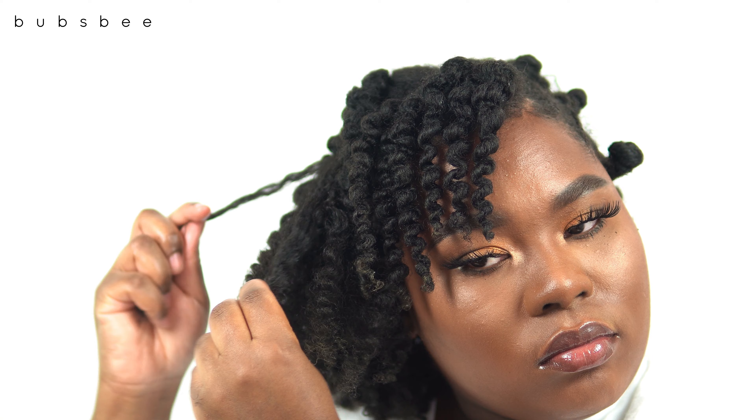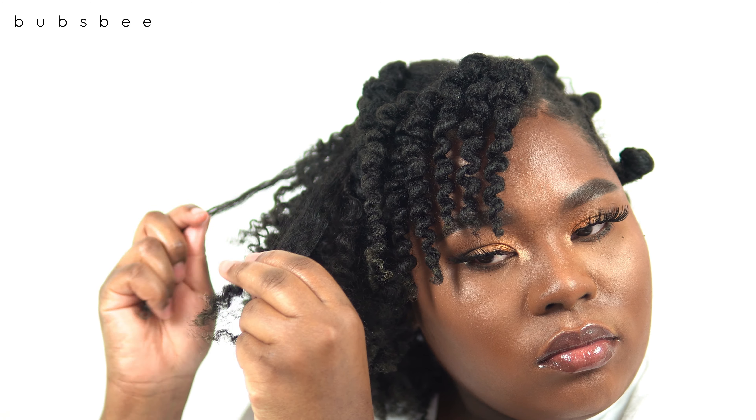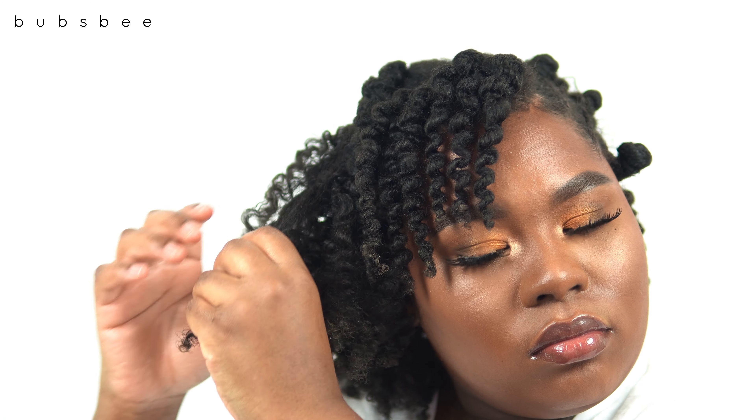Now I'll separate each section. Because I did such large sections I'm going to get more frizz than normal, but that's really what I want for the holidays — I want big hair. I really want my hair to have a lot of volume today.